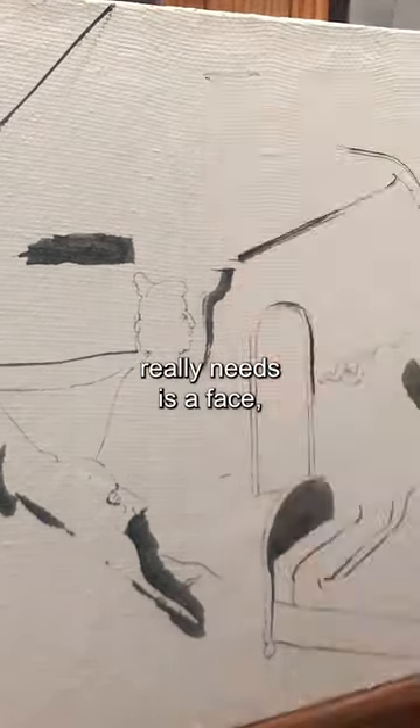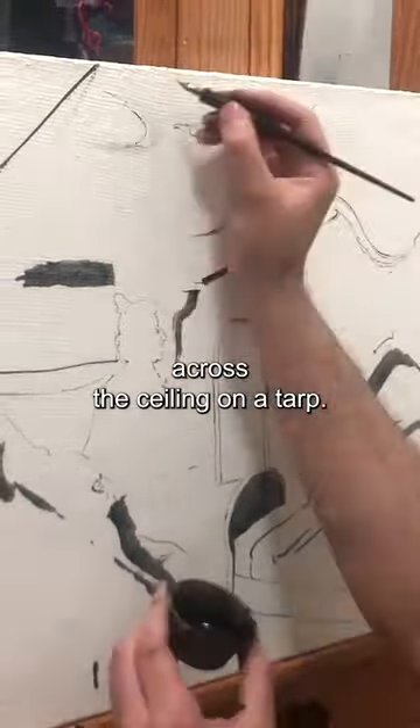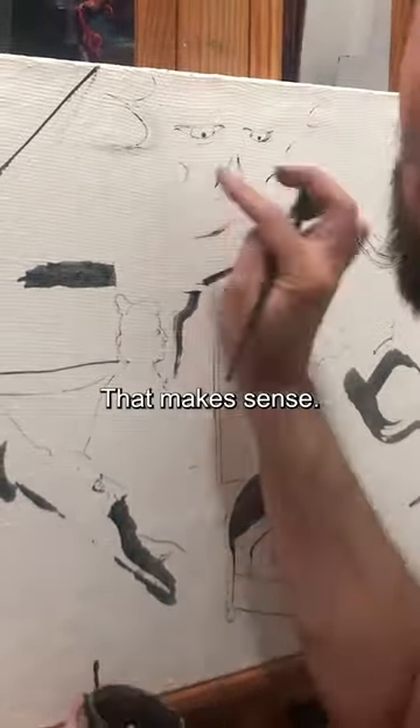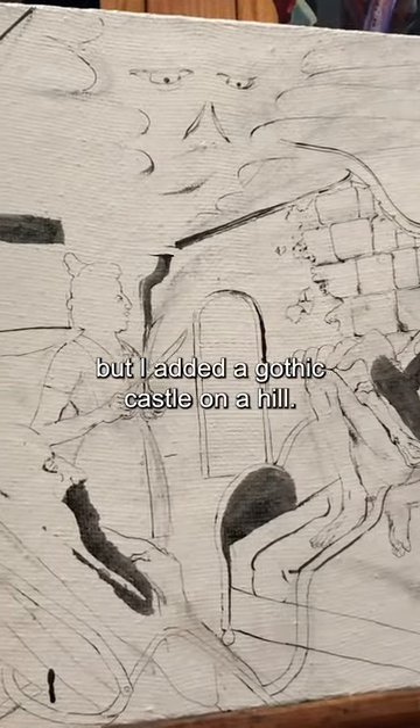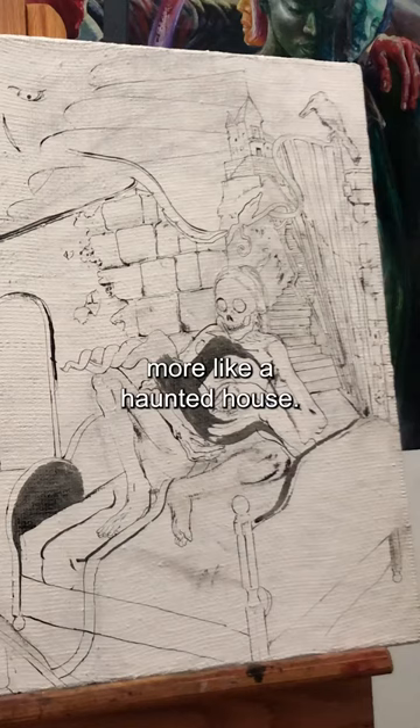Now, what this ceiling really needs is a face. Big, stretchy face stretched across the ceiling on a tarp. That makes sense. I forgot to record this part, but I added a gothic castle on a hill. Not a castle, more like a haunted house.